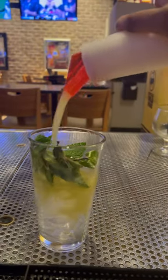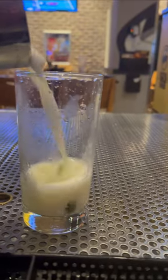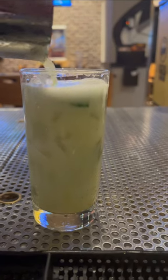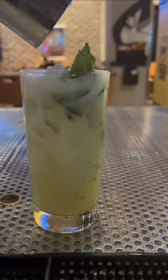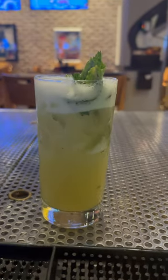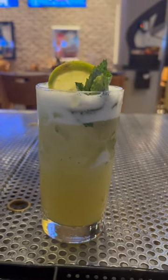After pouring, you're going to want to shake it up and muddle the mint inside of the shaker. Then you're going to pour inside of your mojito glass. We're going to top it with a lime garnish, and that's how you make a Buffalo Wild Wings pineapple mojito.